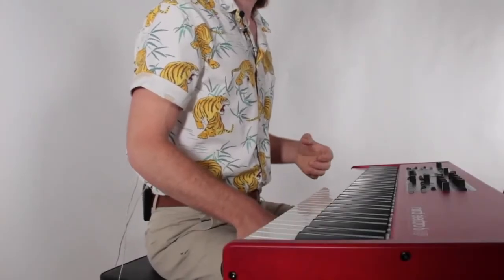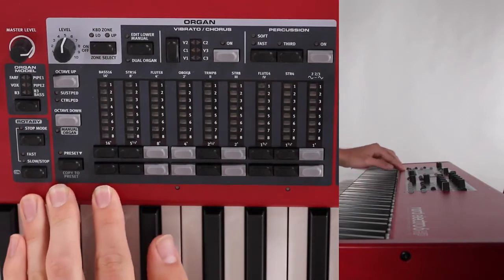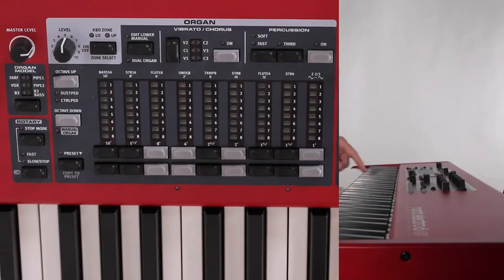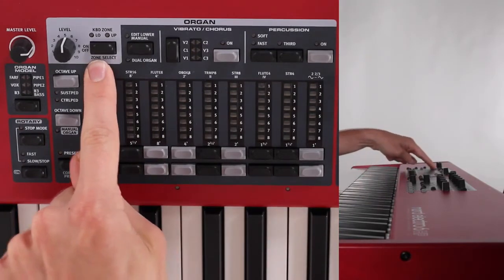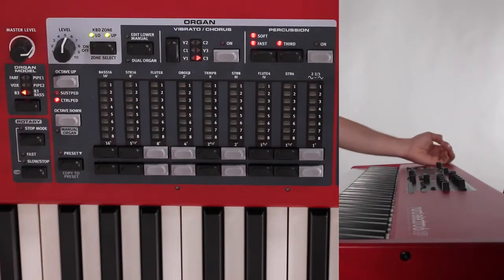All right, and last but not least, we have our organ module here on the far left of the piano. Similar to the piano and the sample synth patch, to turn it on there's a button here at the top — the on and off. You have your level volume next to it and the keyboard split, just like before.